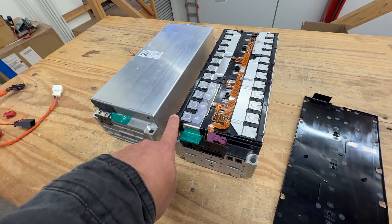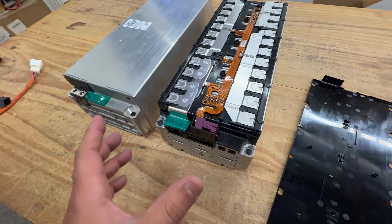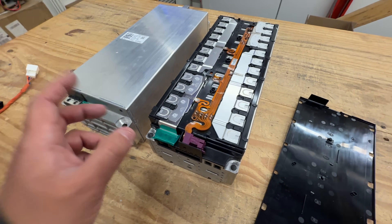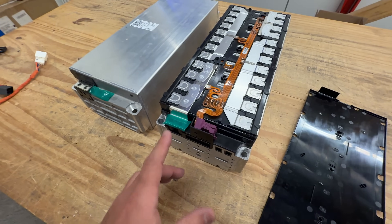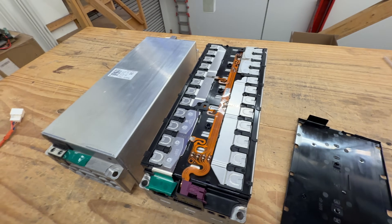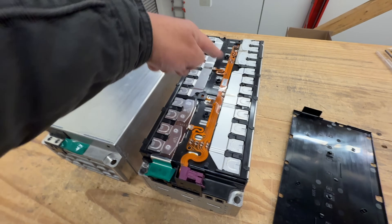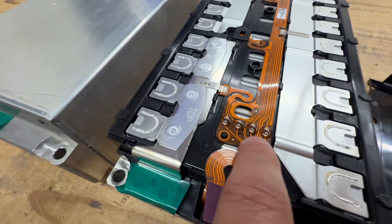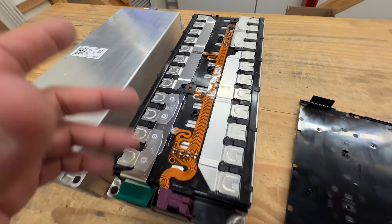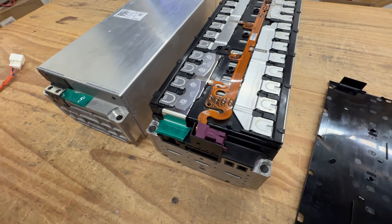Whatever prismatic cells they're using in here, they have higher energy density. The module is built really tight — it doesn't have a lot of wasted space or materials, which is how they fit more capacity in the same size. They have the same type of connectors but with different keys so they're not interchangeable. This one doesn't have any circuitry inside, so you just connect the connector and have access to all the cell terminals. It has little fuses in there in case you make a mistake, and temperature sensors as well.